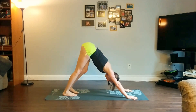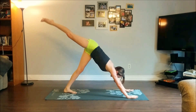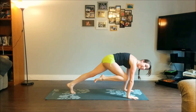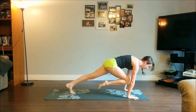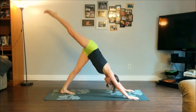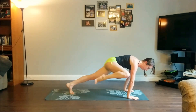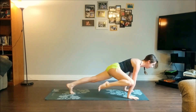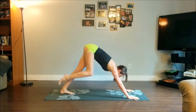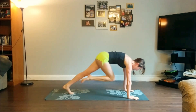Palms are shoulder-width distance apart, feet hip-width distance. As you inhale, right leg rises up towards the sky. Exhale, come forward into plank, knee to nose — hold here for three breaths, squeezing that leg in as close as you can. Inhale, send it back up into three-legged dog. This time come forward, right elbow to your right knee — keep your hips down low, one nice long line.